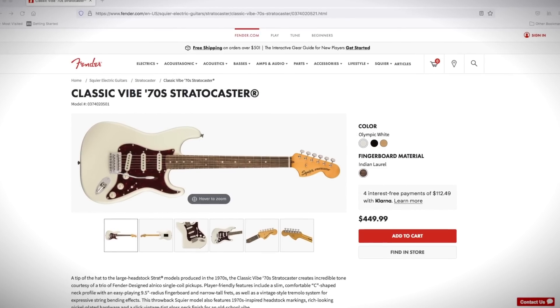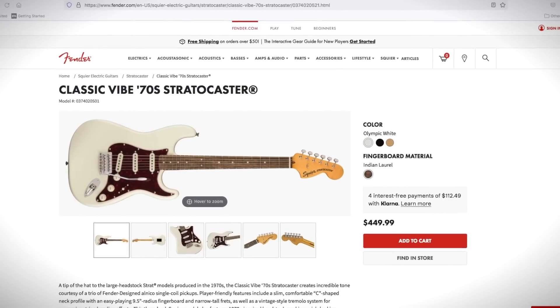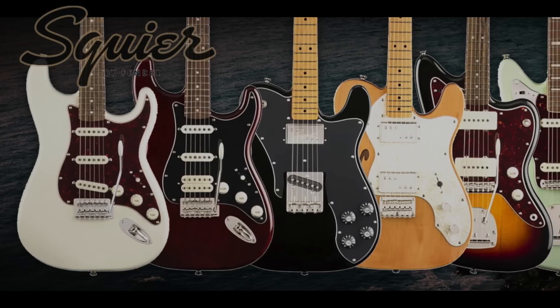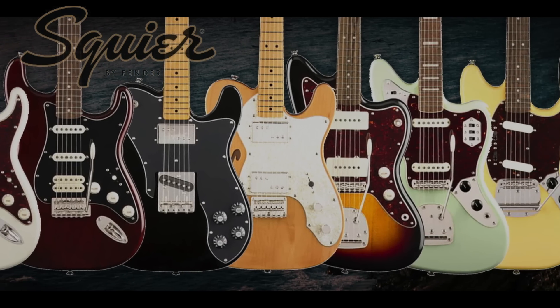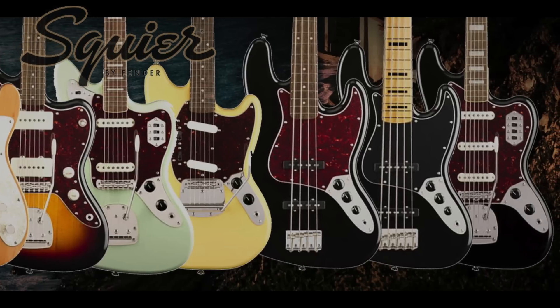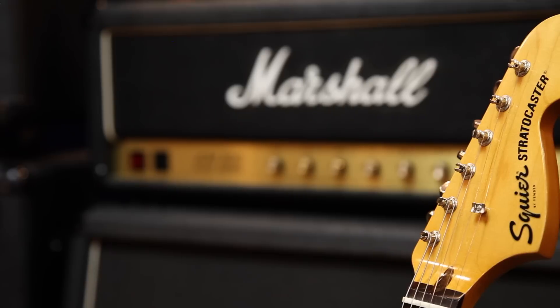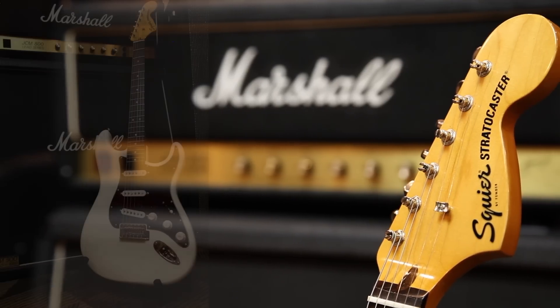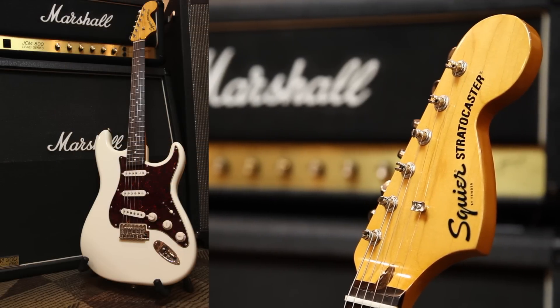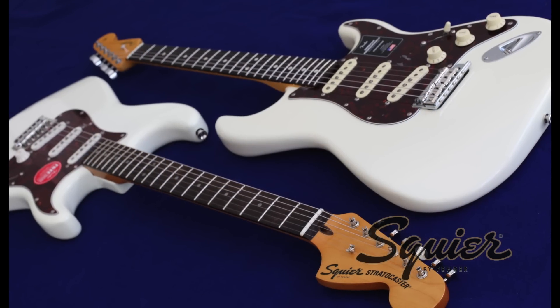Let's take a look at the built-in-Indonesia Squier Classic Vibe 70s Stratocaster. It's no secret that the Squier Classic Vibe series of guitars are some of the best bang for your buck in the guitar market today. As soon as you pick up the guitar, you get the feeling that this is more than an affordable guitar — it's a good guitar. It may not be the best guitar you've ever played, but it's comparable to a lot of more expensive guitars.